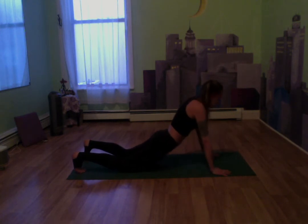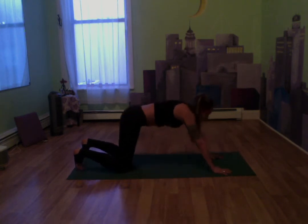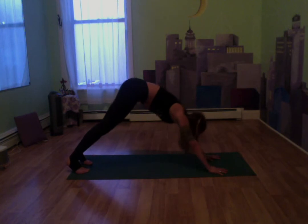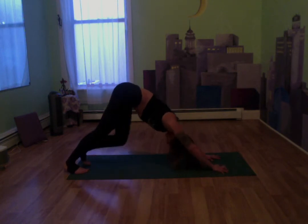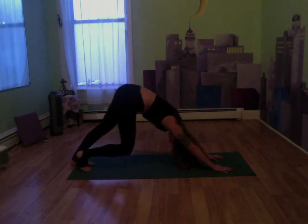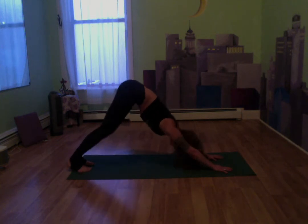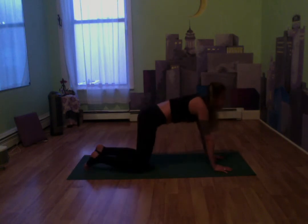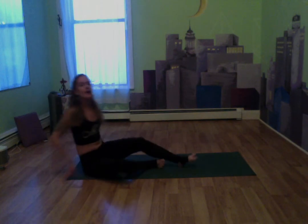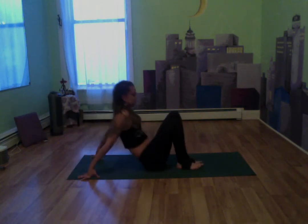We're going to come into our downward dog, come up to our hands and tabletop, lift those legs, lift the hips — downward dog. Let's drop those knees whenever you're ready. We're coming onto our backs — just flip around. So we're going to come into some abs here.